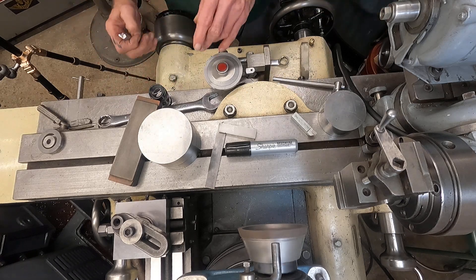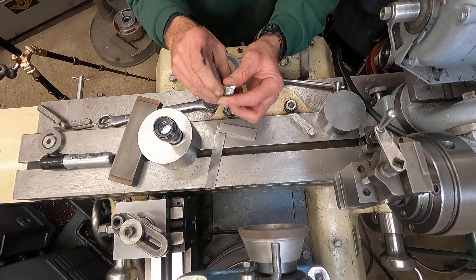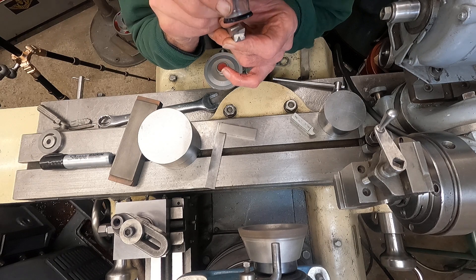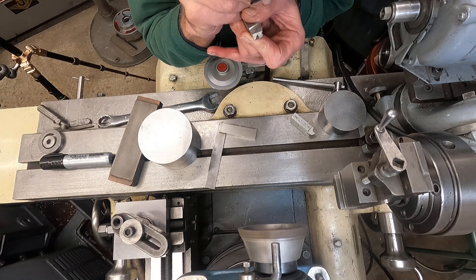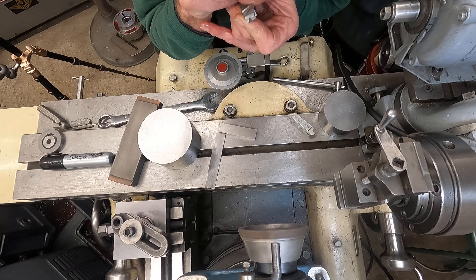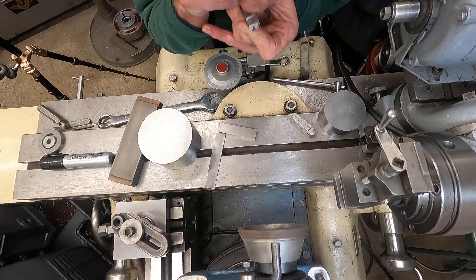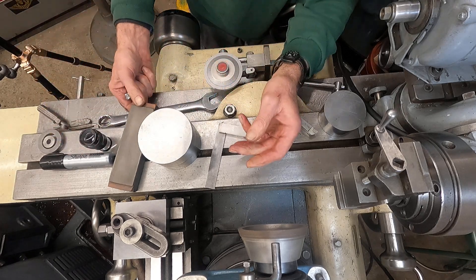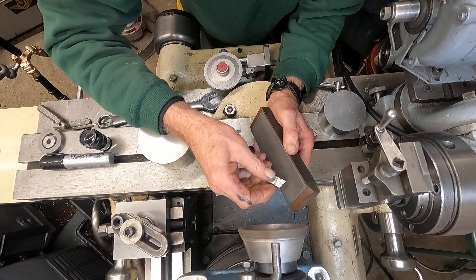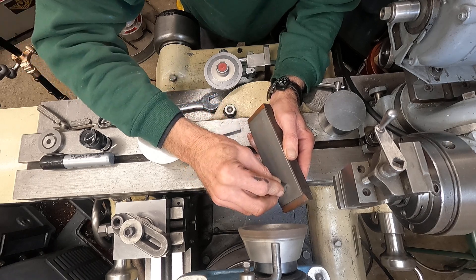What I do next is I put a nose radius on it that is very, very small. I can pretty much do it by eye, but I can use this SPI magnifier. I generally put just about not more than a 10-thousandths radius, if that. I do that by hand because it's too hard to set up the machine to do such a small radius, so it's really easy, just like this. You can feel it.